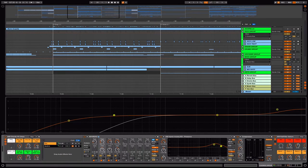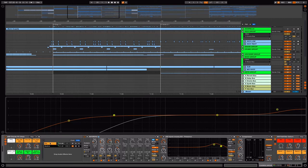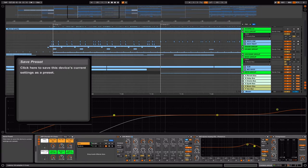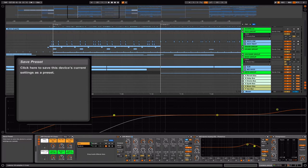Do not get confused because the only thing you need to change are the macro settings at the front of the effect chain — already mapped to specific parameters — so you don't need to change everything in the back. I have the orange color for the pro and green for the built-in. If you turn on the info view you'll see my notes and explanation. You can save it under whatever you want and it will be available in any Live project.